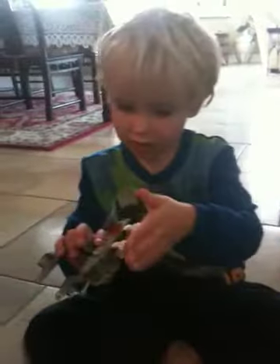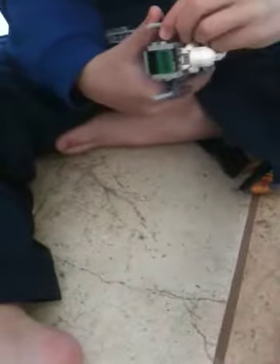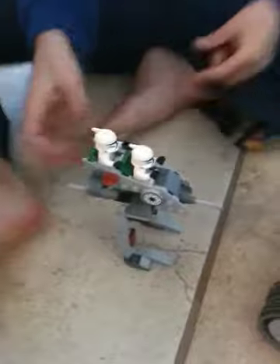There's two clones inside. I'll show you how to fire the missiles. You can put it back in. These fire missiles actually came in two pieces too.